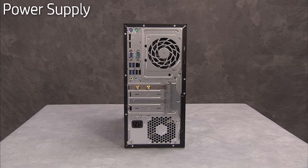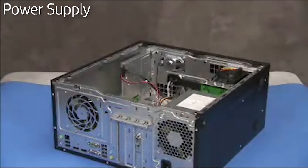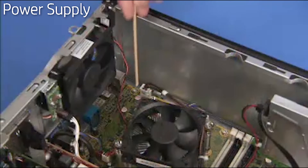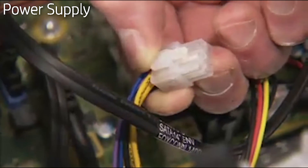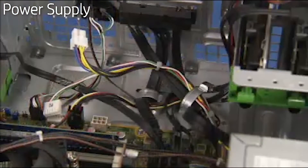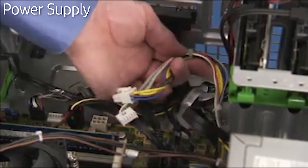To remove the power supply, first remove the access panel, then detach all power connectors from the motherboard. Note that some of the power connectors have a latch that must be pressed to release the connectors. Free the 4-pin connector near the heat sink from the inside of the heat sink screw post. Some of the connectors are secured in a cable guide on the side wall of the PC next to the motherboard — free the connectors from the cable guide.